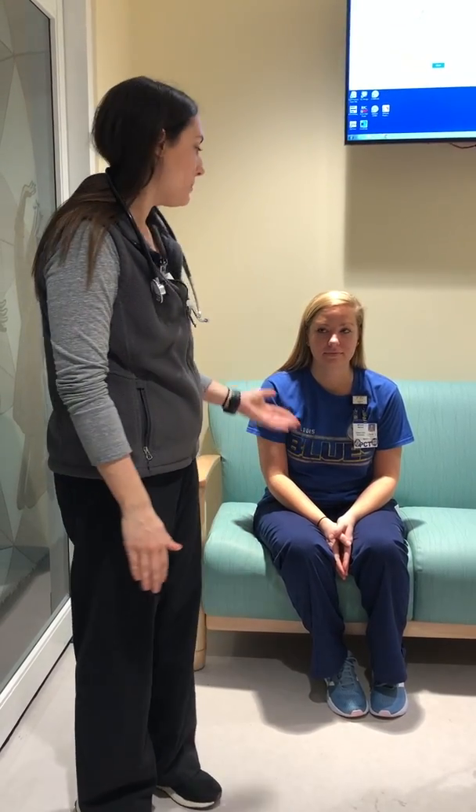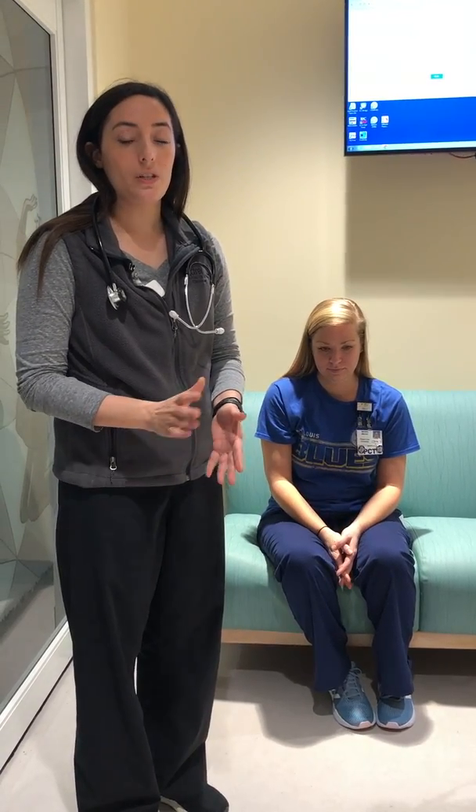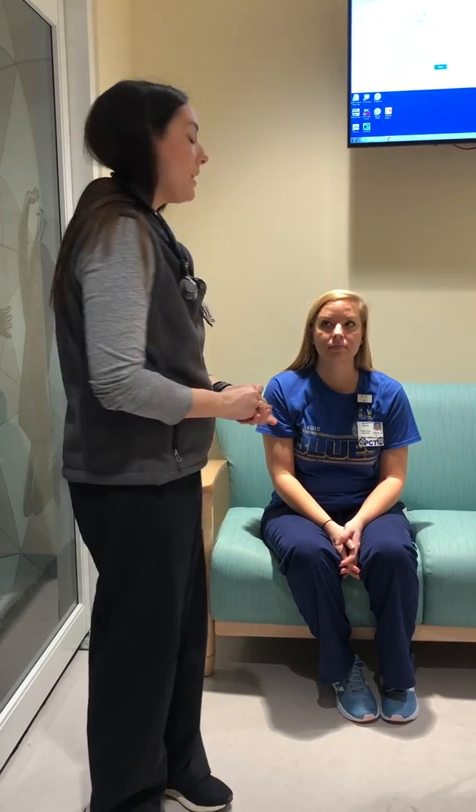Hi, my name is Leigh Parity and I will be doing the head-to-toe assessment on my friend Megan. Megan has already emptied her bladder. We've gotten her vitals, height and weight, and we've also done the vision exam. Everything has been normal. She is not going to be wearing a gown. If this was a normal exam, I would have the patient in a gown so I could inspect their skin and their breathing.